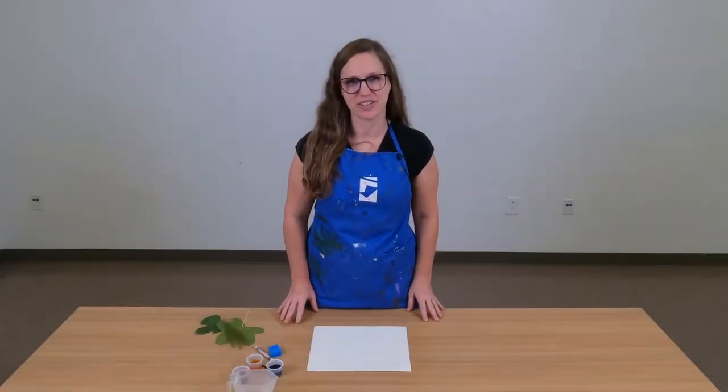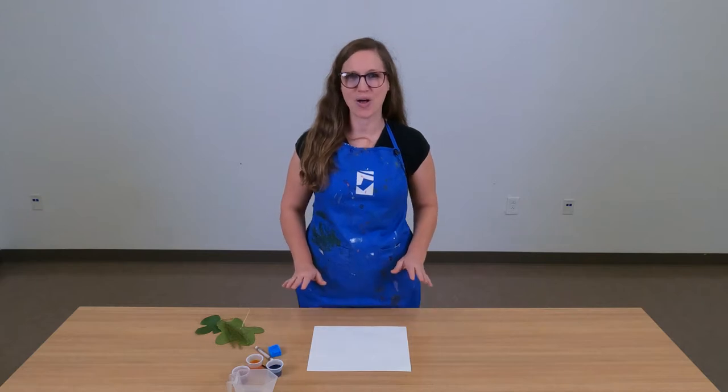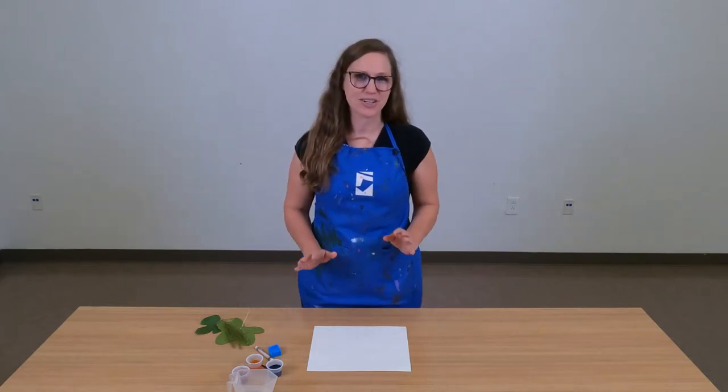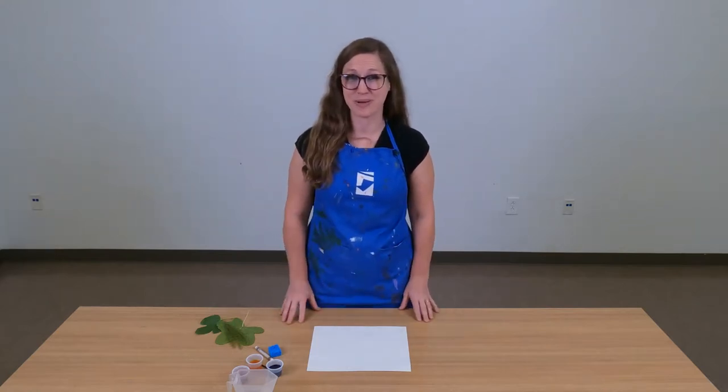Hi, I'm Kimberly Washburn, Curator of Education at the Florence County Museum. Welcome to September's Family Day at Home. This month we're creating artworks all about wonderful watercolor paint. These artworks are inspired by our newest special exhibition titled Alice Smith, a Charleston Renaissance Artist. This exhibition is full of wonderful watercolor paintings and we hope that you'll stop by to see it.